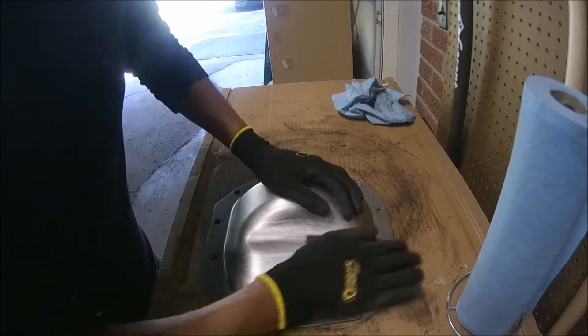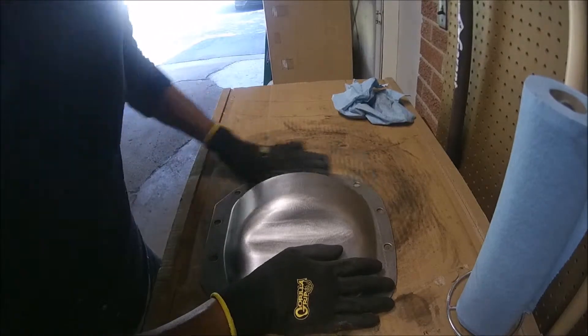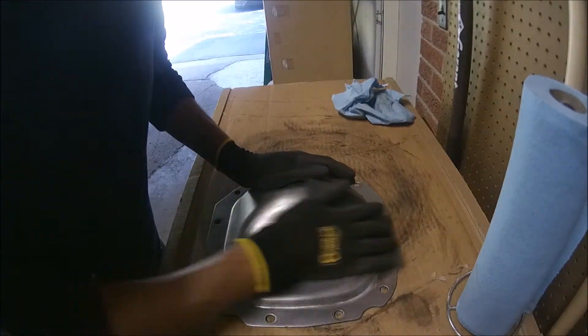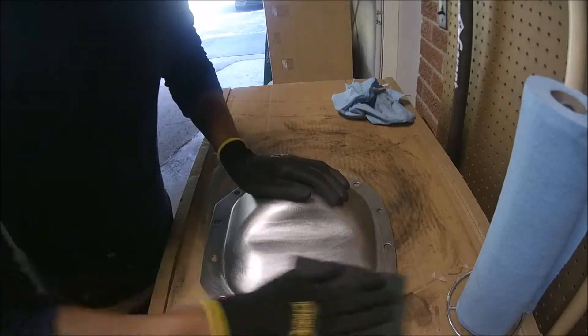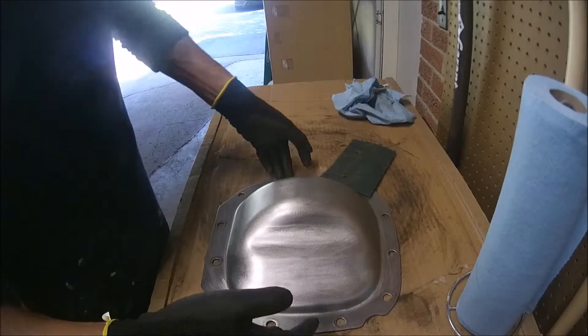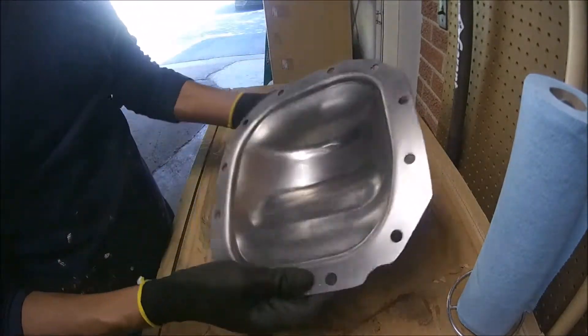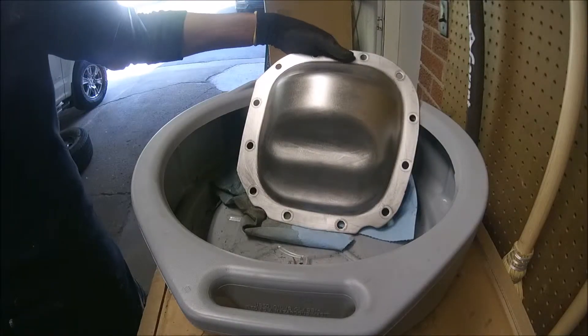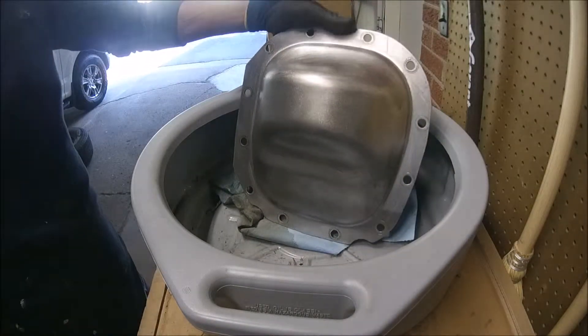After tons of sandpaper and using this pad, the result — the effort so far — is worth it. Now we're going to clean this again with brake cleaner.